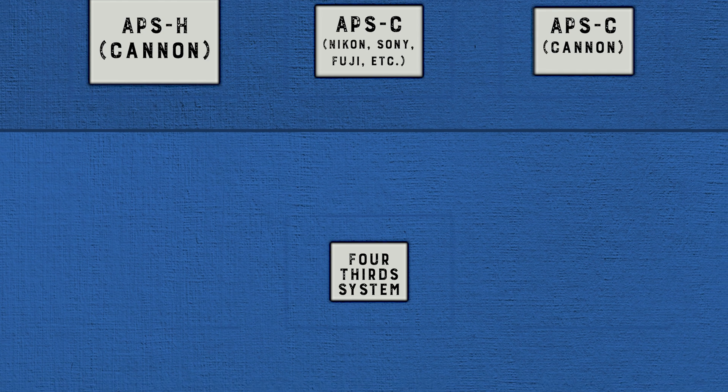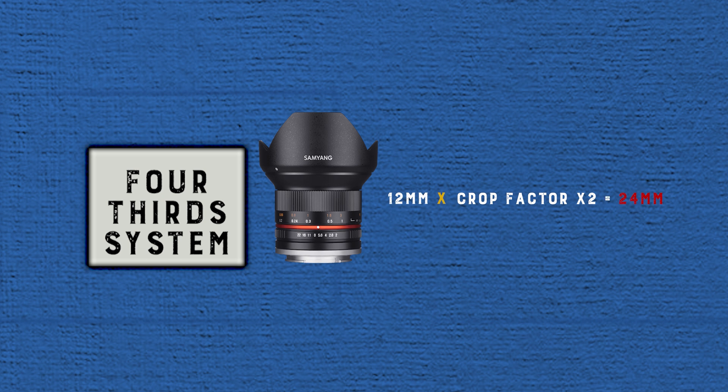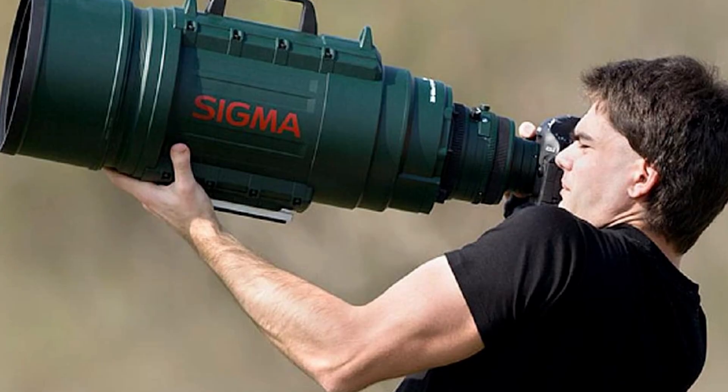The 4/3rds camera sensor was originally created by Olympus and Eastman Kodak for DSLR and mirrorless cameras. The name 4/3rds comes from the actual aspect ratio of the sensor. Because the sensor is noticeably smaller than most standard sensors in DSLR or mirrorless cameras, it has a crop factor of about 2x, making a 12mm lens look more like a 24mm lens when filming on a 4/3rds sensor. This was originally designed for telephoto lenses that were big and heavy — because of the crop factor, you could get away with using a smaller and more lightweight telephoto lens, making a 300mm lens into a 600mm lens. This is a modern sensor and it was developed specifically for digital cameras.